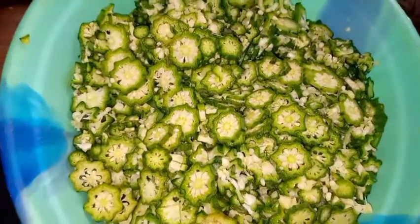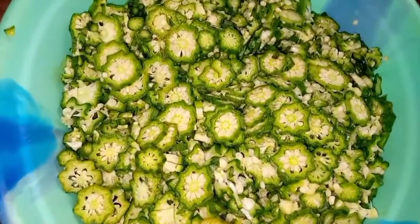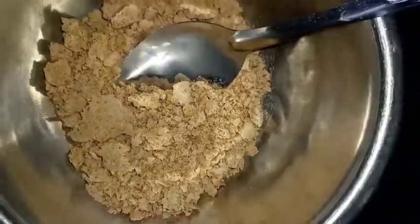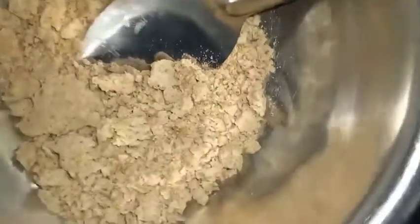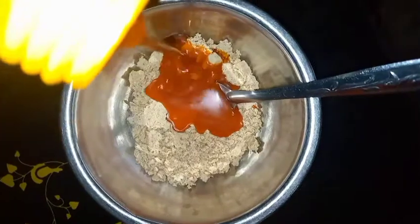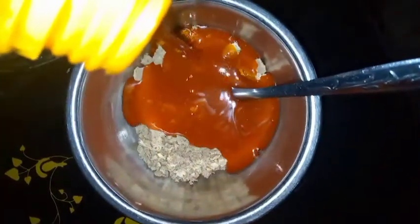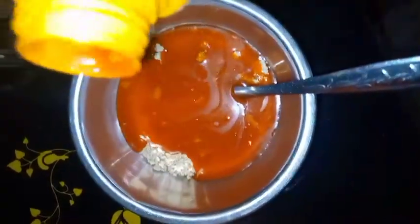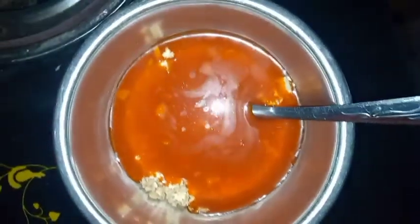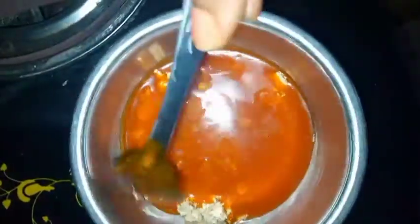We've already sliced our vegetables, and now let's go to the ogbono. I already mashed it, so I'll go ahead and add oil to it. I like adding ogbono to my okra soup. I'll put the ogbono and oil together and heat it so they mix before adding into our already boiled orishi. This will go in before our okra and vegetables go into the pot.